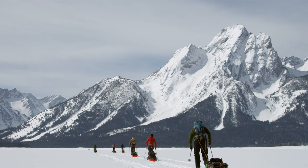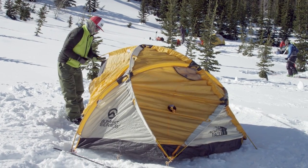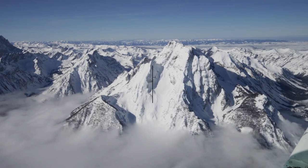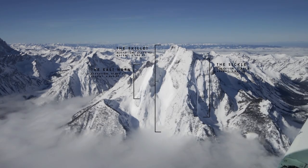It was a full-on undertaking, but once you're there and you're established, all these lines are literally out the front door of your tent. We made this plan for the first sunny day of the trip — we'd have three different crews going to three different parts of the mountains, leaving at three different times.